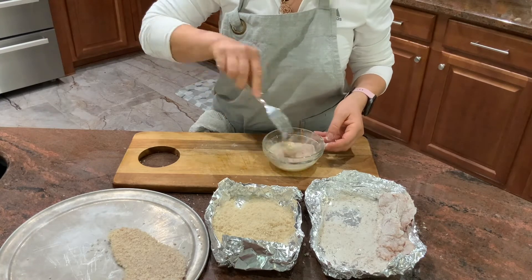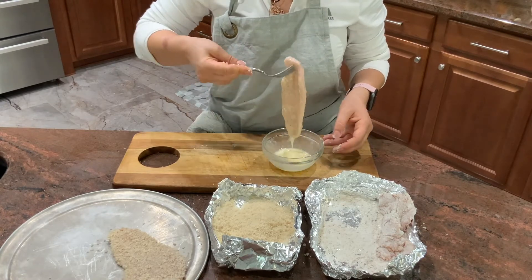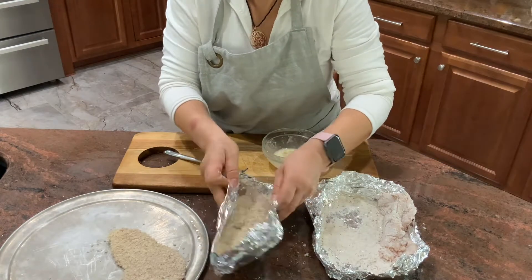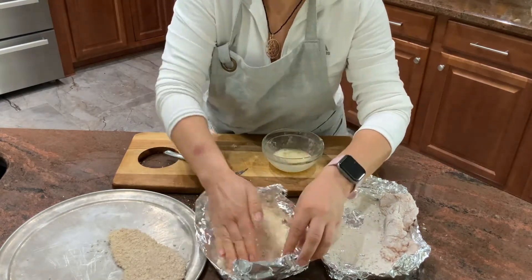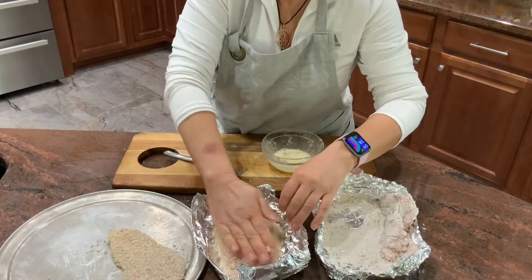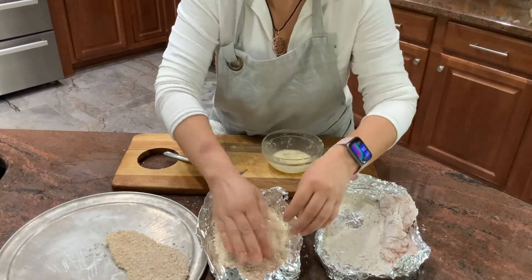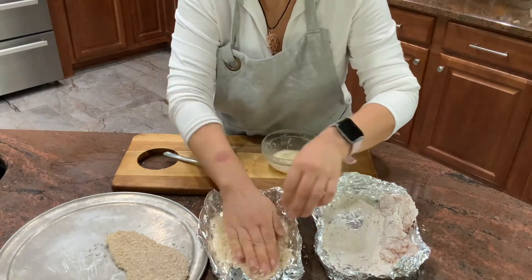Put them in the refrigerator for about an hour and a half. If you don't want to fry them right away, you can store them in the freezer for about a month and a half in a plastic bag with parchment paper in between.